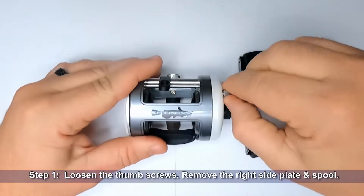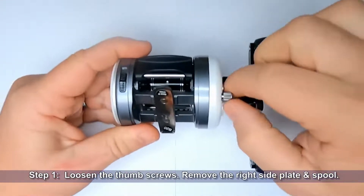Step 1: Loosen the thumb screws. Remove the right side plate and the spool.